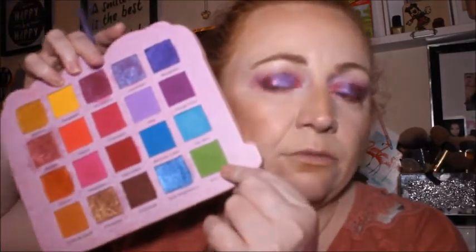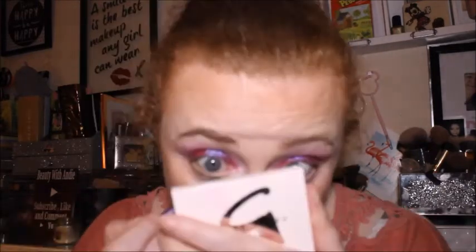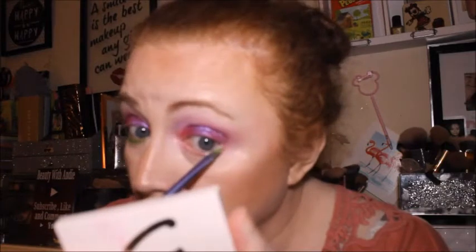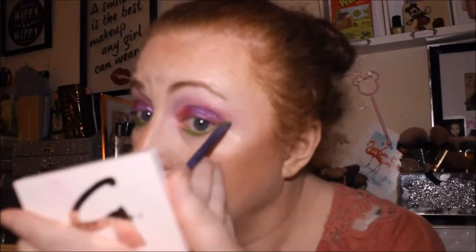I need a lash line brush — oh, there's one here. I'm being drawn to Key Lime, which is that really nice matte green. Let me just see if there are any others. Going on that reverse cat eye again that I did yesterday.